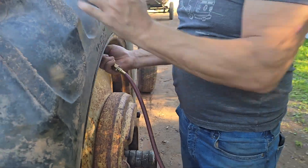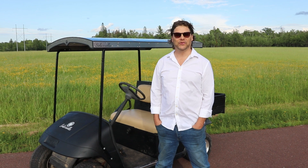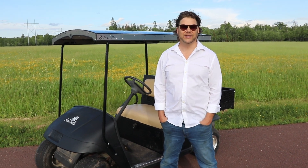It's no more cords, no more loud stinky generators. I mean, it's silent. In the woods, you see so many more animals because you're not making all this noise and stink. It's beautiful. It's really what a golf cart was meant to be, in my opinion.